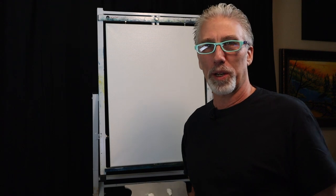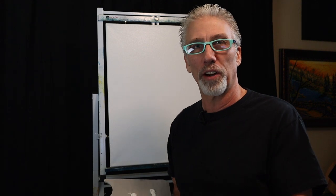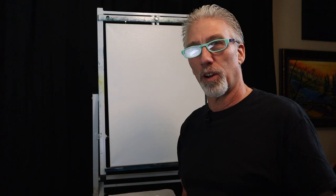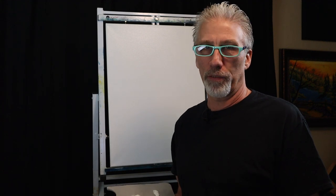Hey everyone, welcome back to another episode of Robbie the Painter. It's good to see some of you coming back — there's Michael, Sherry, Dave, and Christy. Thank you guys for all the support, I appreciate it. And to all the new subscribers, thank you very much.